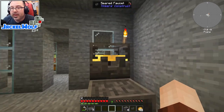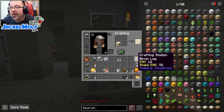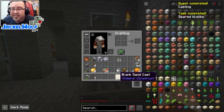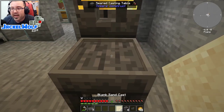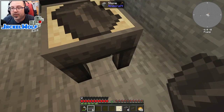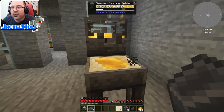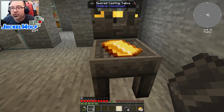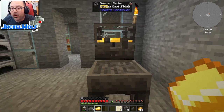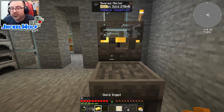Next we'll work on casts. A gold cast is permanent and reusable, but for one-off items a sand cast is sufficient. One sand in a crafting table gives you four blank sand casts. Take one, throw it on the casting table, put any brick in there to shape it, pull it back out, click the faucet, and once it cools the cast is consumed leaving the ingot behind. For something like ingots we'll be using over and over, we're better off creating a proper gold cast.